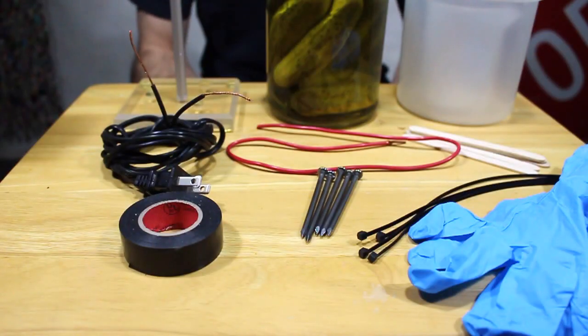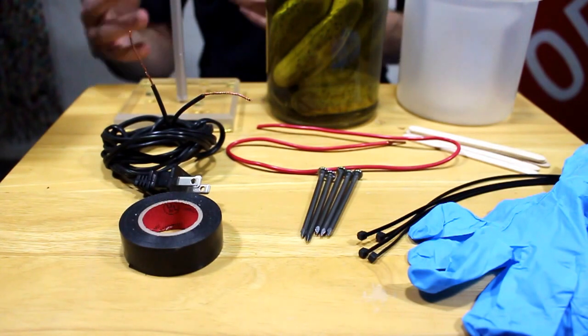What's up guys? Today we're going to make a lamp out of a pickle. Alright, so this is pretty easy. Here's what you need — just some basic things.